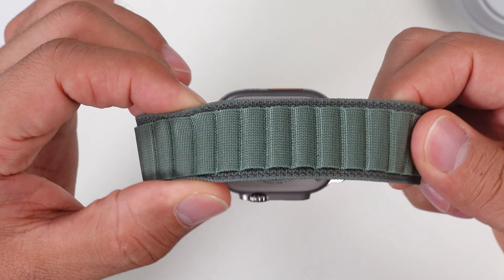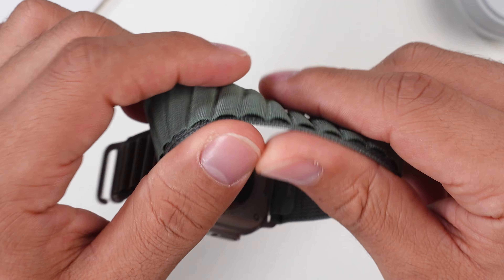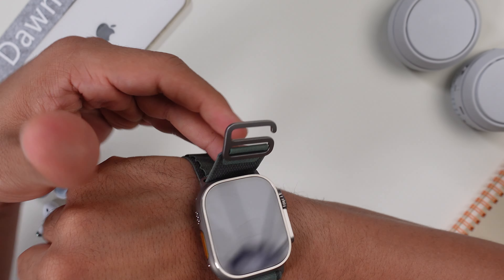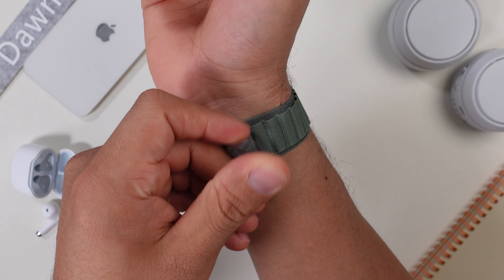I've had so many watches over the years — some with stainless steel bands, which are always super heavy and not great for workouts, and silicon straps, which are a little better but you still sweat a lot underneath them. But this fabric strap is just perfect. It doesn't stick to your skin during workouts and the closing mechanism is great — super easy to adjust and actually faster than a normal mechanism.